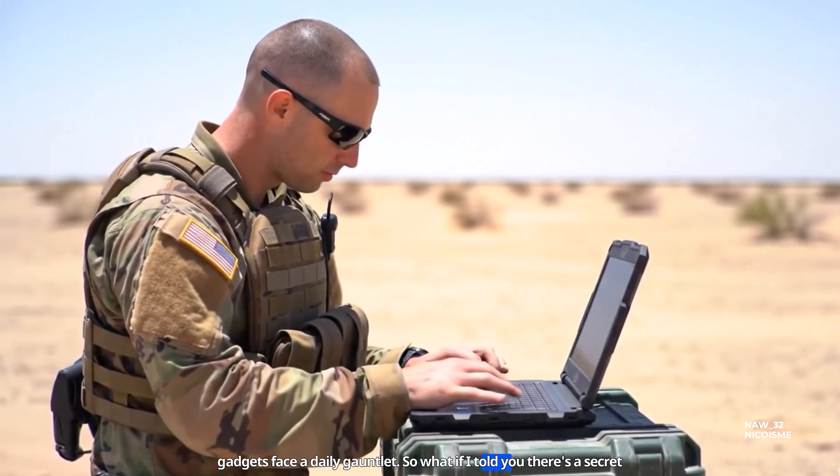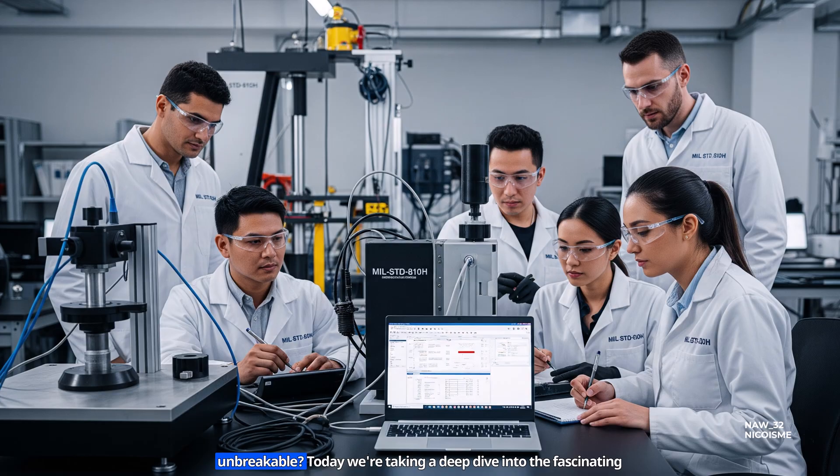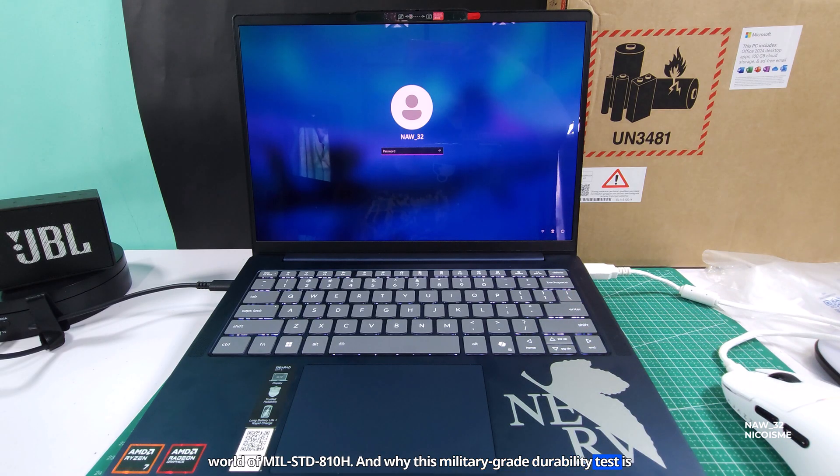So what if I told you there's a secret standard that makes some laptops incredibly resilient, almost unbreakable? Today we're taking a deep dive into the fascinating world of MIL-STD-810H and why this military-grade durability test is becoming essential for everyday users like you and me.